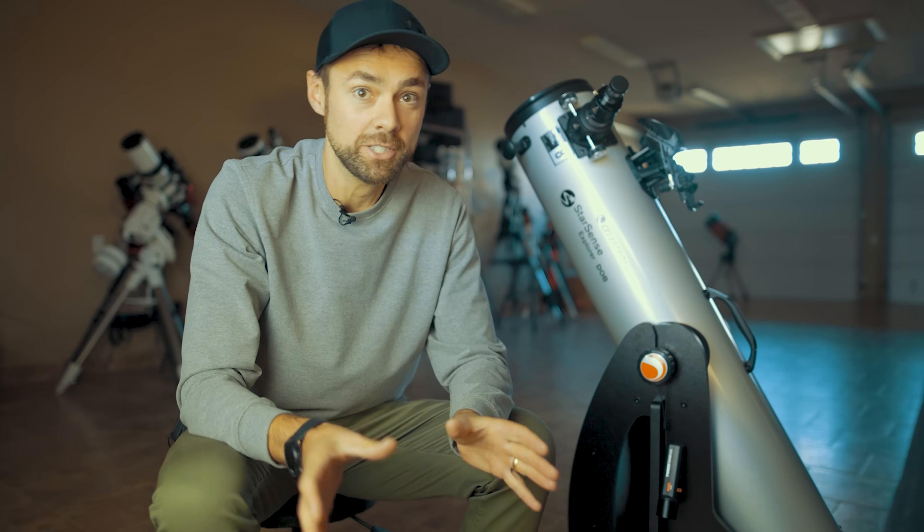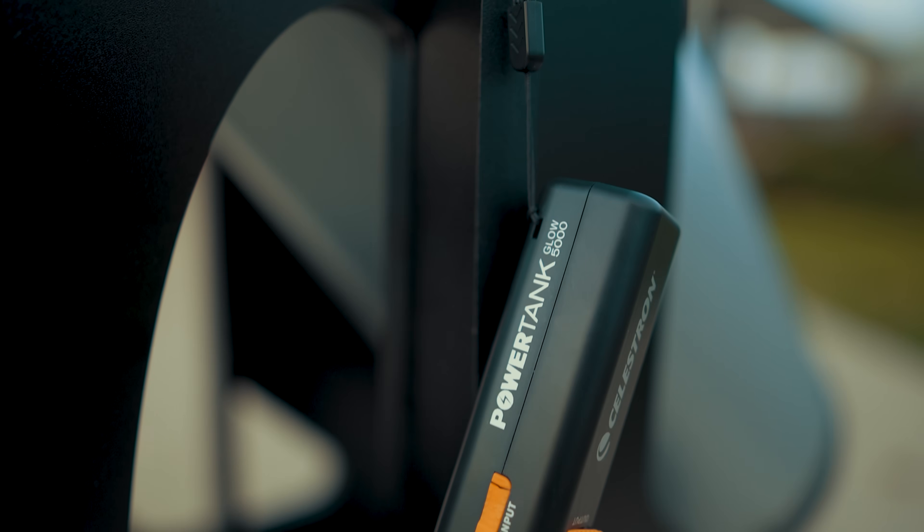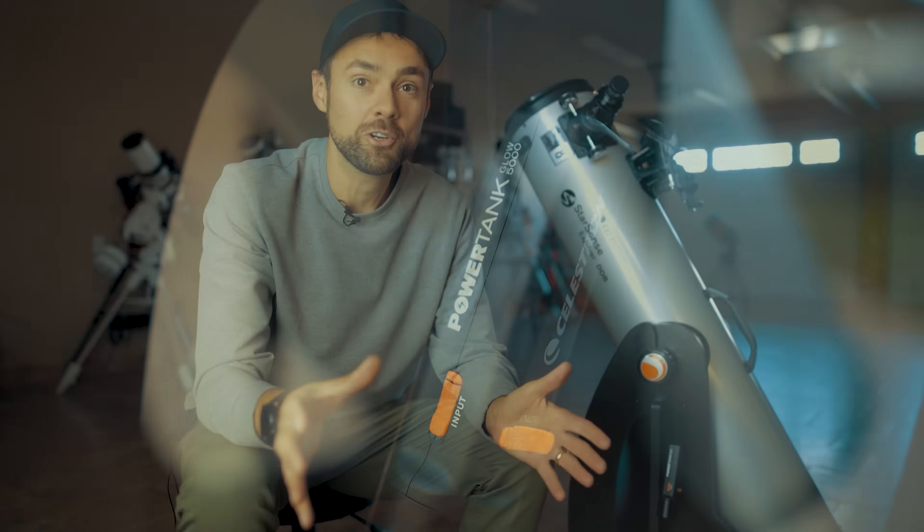The Celestron StarSense app can really drain your battery doing all that plate-solving computation, so it's best to have it plugged into a portable battery pack to keep the phone going all night. Celestron sent me their little flashlight/battery charger along with this setup, which is an ideal accessory for a session like this.